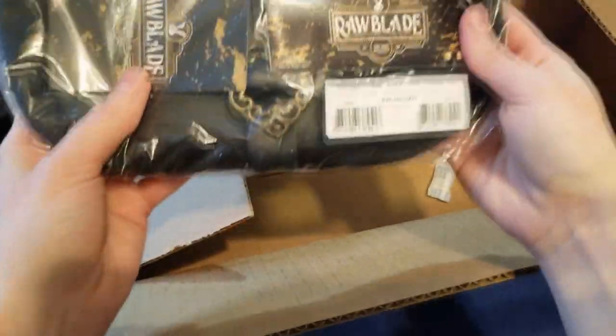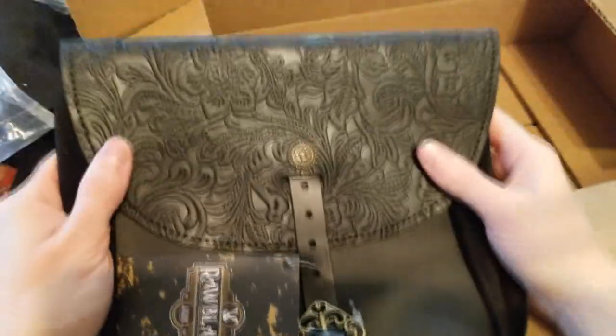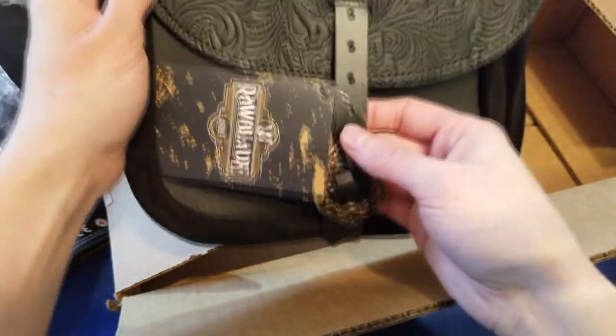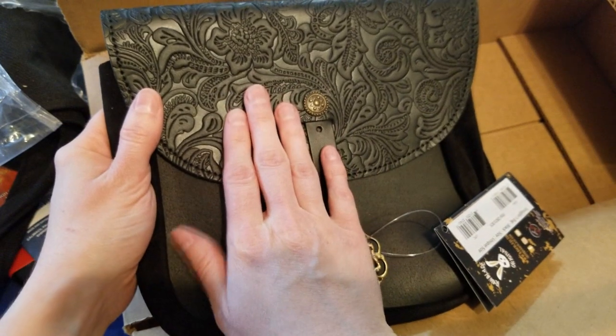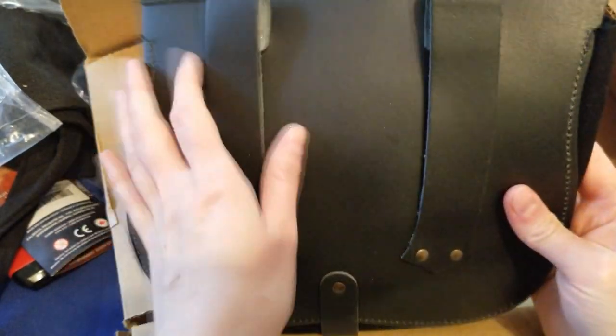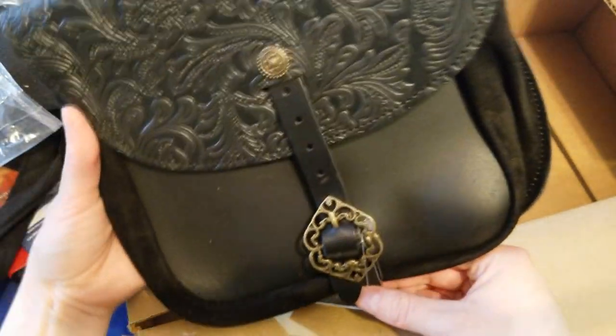We got another smuggler's bag because they were just so cool, but this one is in black. Even though it's black, it looks beautiful. I actually prefer the black one to the brown one that I had before. This one was for Galen though — but maybe we can trade. We'll see. Very lovely.